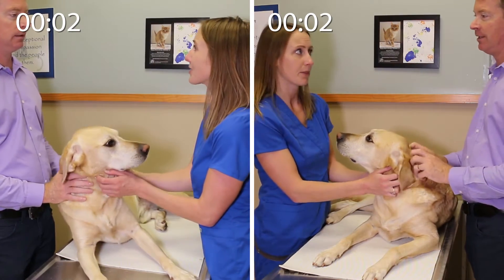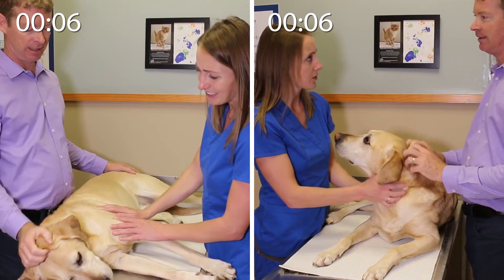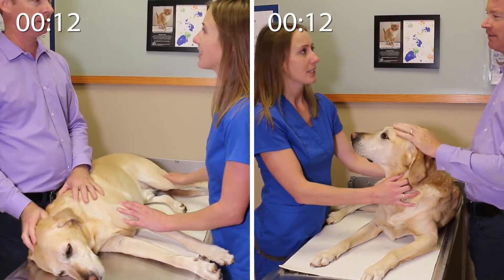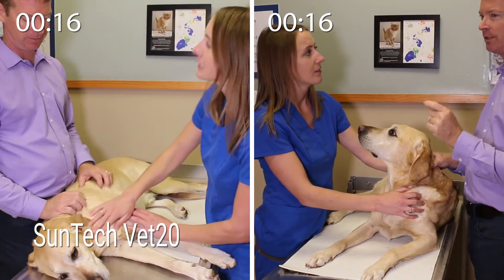Meet Tucker! In this video, you will watch as Tucker gets his blood pressure taken using two different methods during a typical visit to his veterinarian. The left side of the screen will show the measurement being taken with the SunTech VET20, an oscillometric blood pressure device.